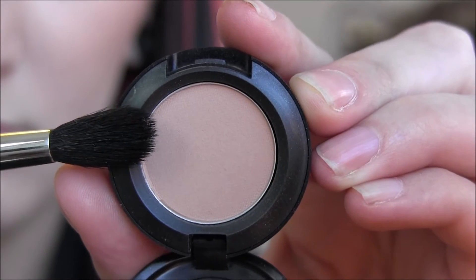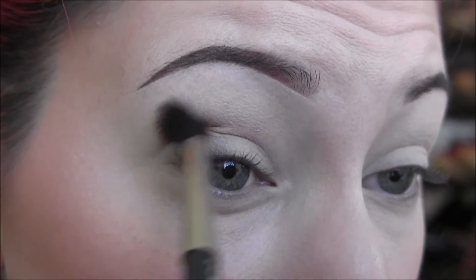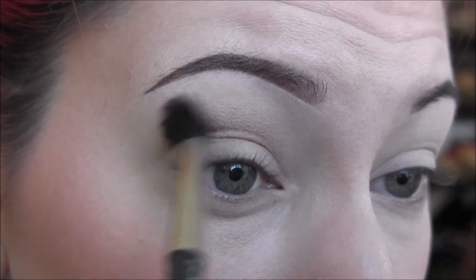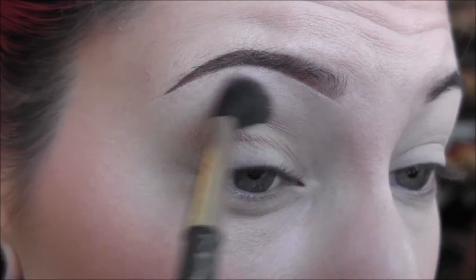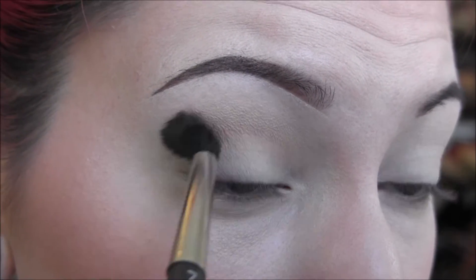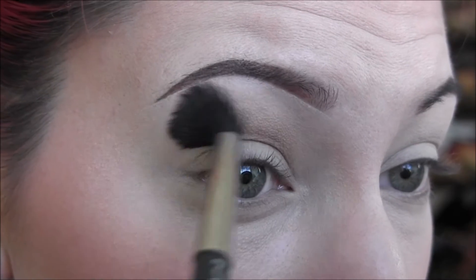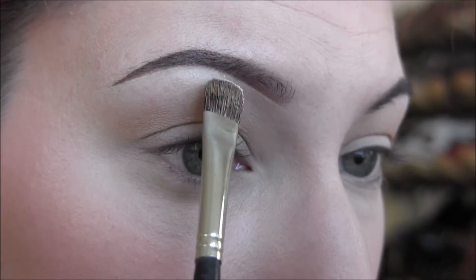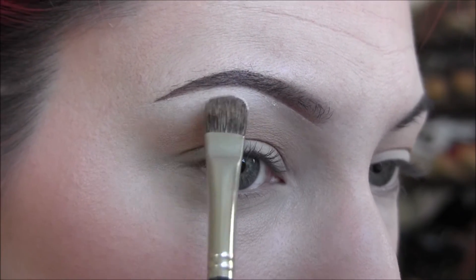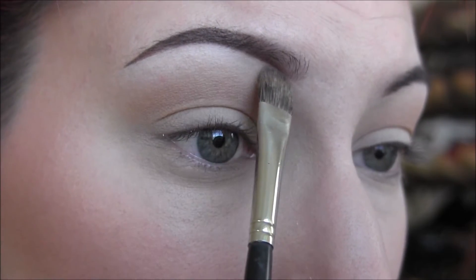Next, I'm going to take my MAC eyeshadow in Bamboo. The color got kind of washed out, but it's a very warm, yellowy, light brown color. I'm going to buff that into my crease with a MAC 224 brush. Then I'm going to take my NYX Eyeshadow in 'I Have a Headache' on a flat Javanesque brush and apply that as my brow bone highlight, all the way under my entire eyebrow and blending it down towards the crease.